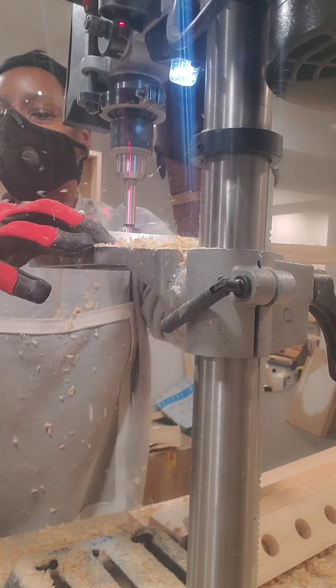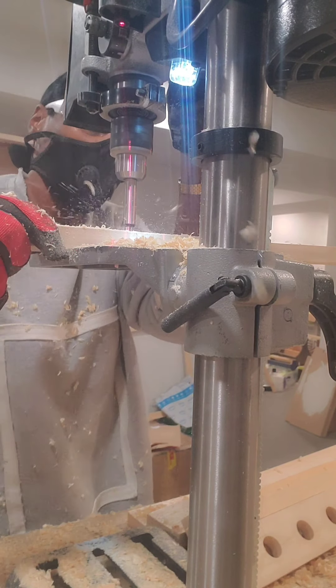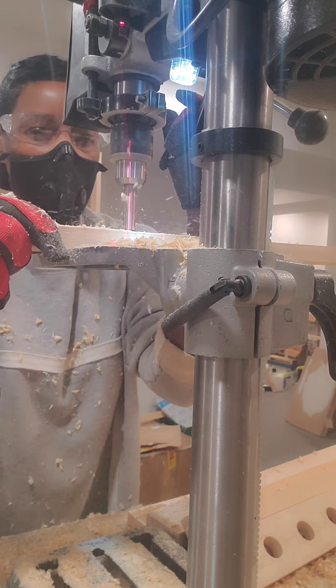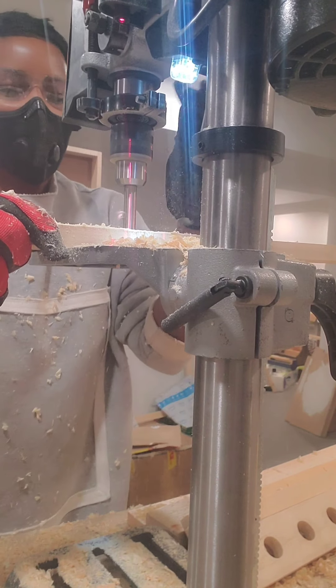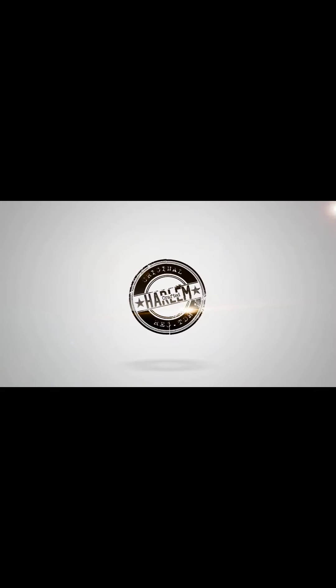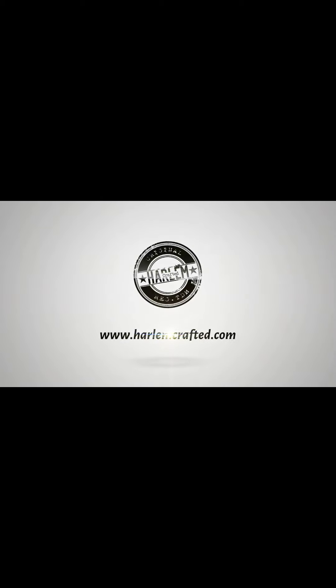Oh yeah, it works! It's raining wood — yes, yes, yes! The drill press is in effect — the new tool in the lab. Thank you for watching, please don't forget to subscribe and share. I'm really trying to get a hang of this YouTube stuff.